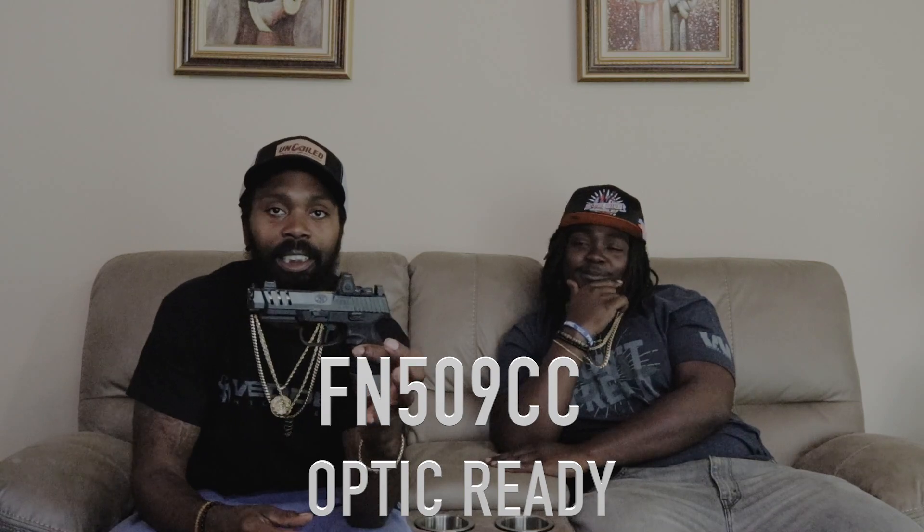We're gonna stay with FN because that's like my favorite — we got the FN 509 CC Edge. This baby here is a beauty, just came out and I got her when she came out. Shout out to Kenny at the coil for always making things happen. It has the RMR optic on here, a compensator, and 15-round magazines. Go check those videos out.